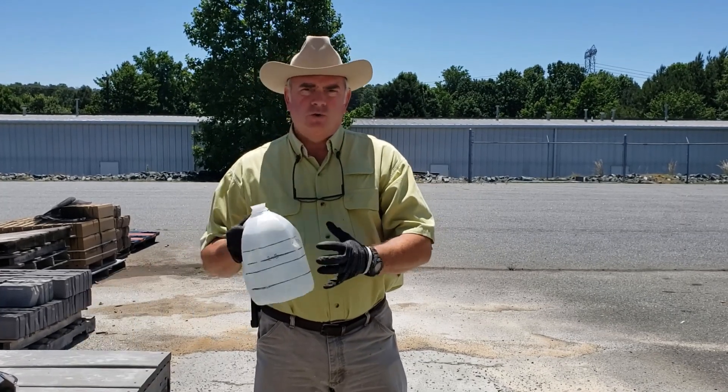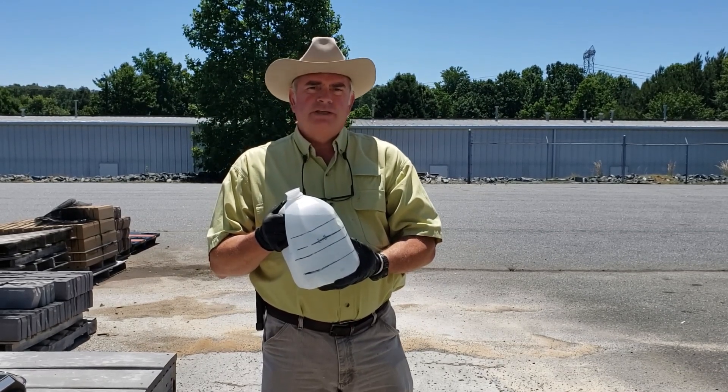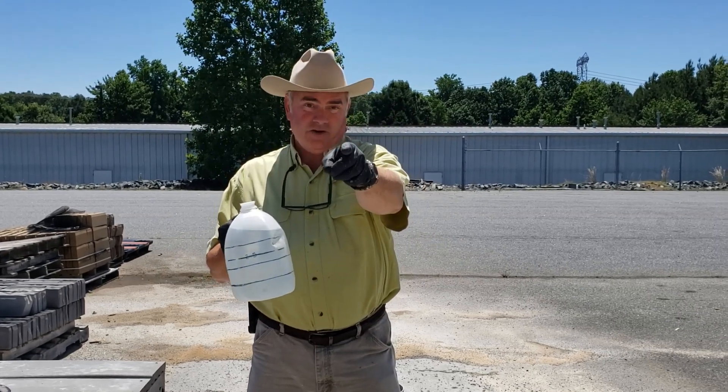Whether you're a contractor or a homeowner, discipline yourself a little bit in your concrete projects, measure your water, and you'll have much better results. I'm Dirk Farf. This has been the Carolinas Concrete Cowboy. And until next time — yippee-ki-yay concrete.